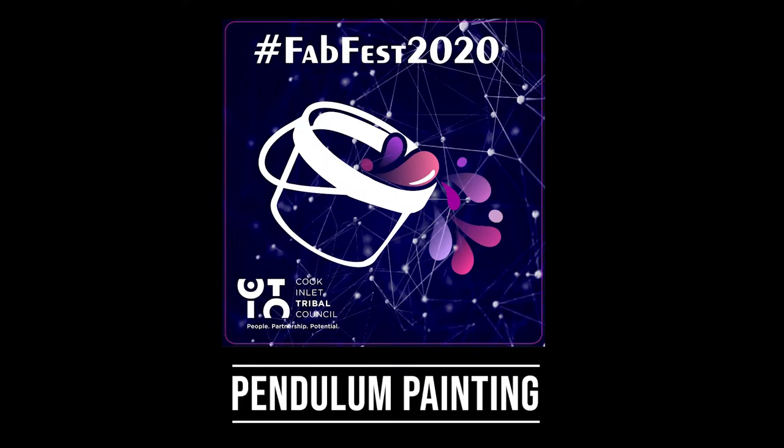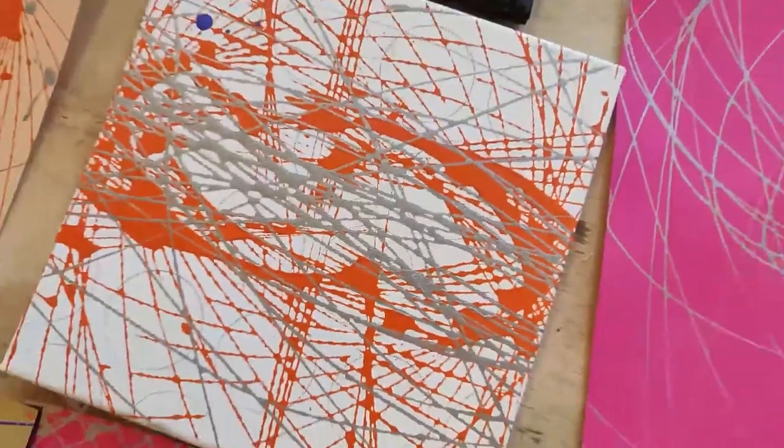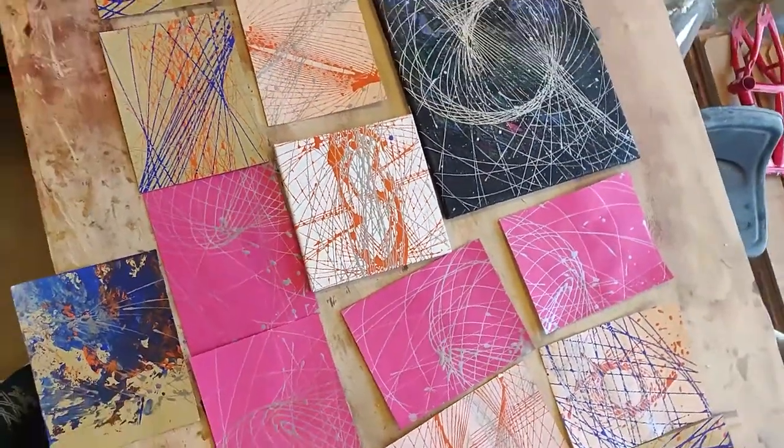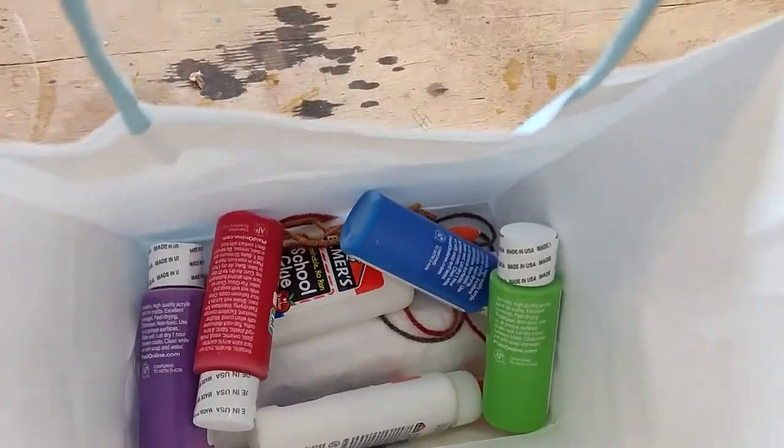Welcome to Pendulum Painting for FabFest 2020, brought to you by Cook Inlet Tribal Council. You're going to be mixing science and art to make some of these beautiful paintings. If you came to FabFest, you'll have a bag like this that has all the supplies you're going to need for this.